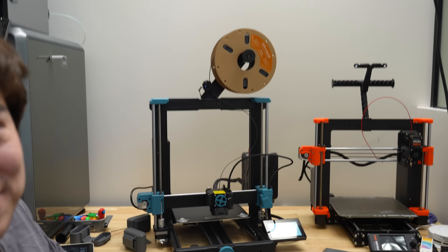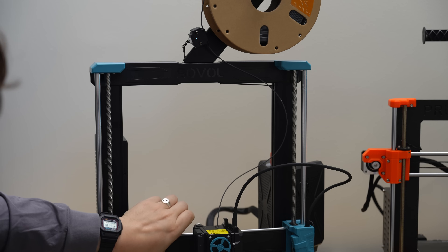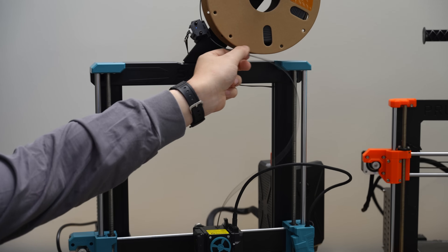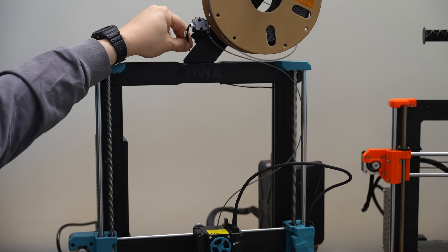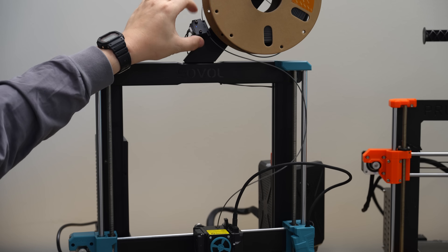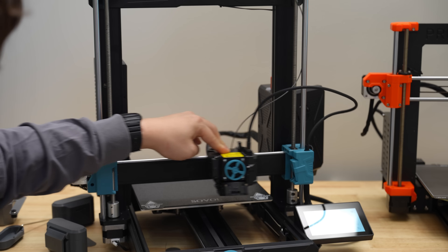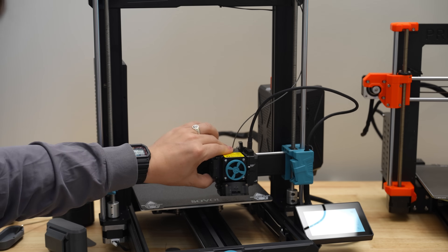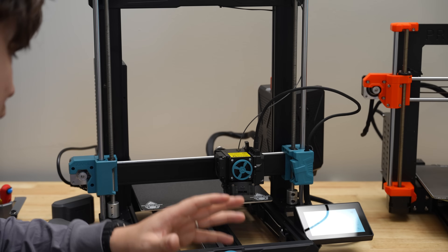The filament runout detection sensor being up at the top of the machine is not ideal — once you get to the very top of the print volume, it's going to be working overtime swiveling back and forth, and the cable might get pulled on or worn out. It would be much better if they incorporated the filament runout sensor onto the print head itself. Also, this machine is pretty loud when all the fans are on — around 65 decibels — so not my first choice for a shared workspace.